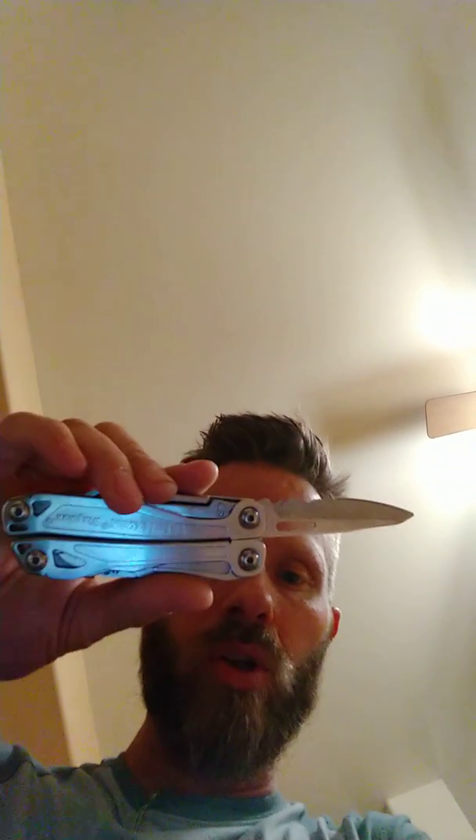So I'm going to go ahead and open this — this is the grand reveal right now. It's very important that we don't cut my new yoga mat. We'll do a new reveal sometime on this Leatherman, but that's not today.